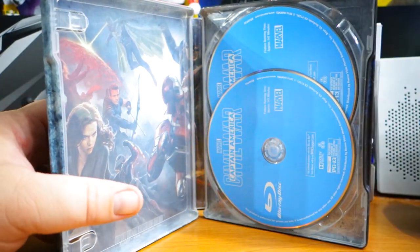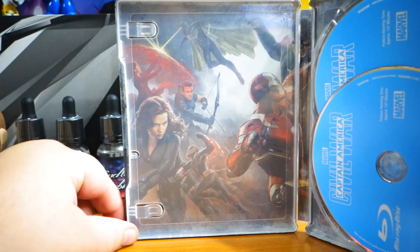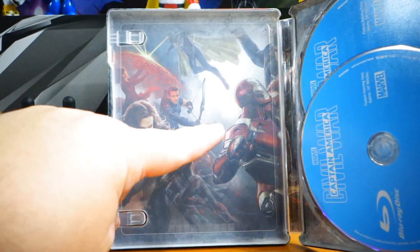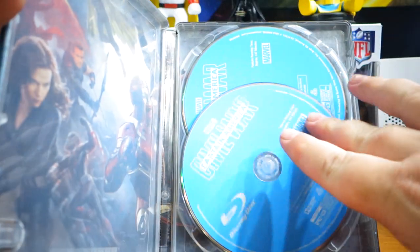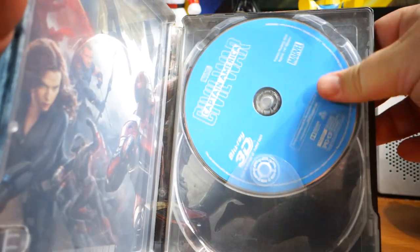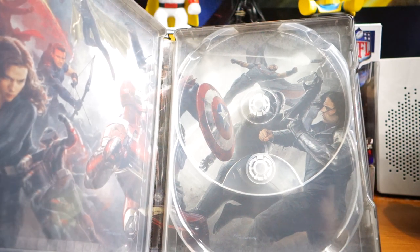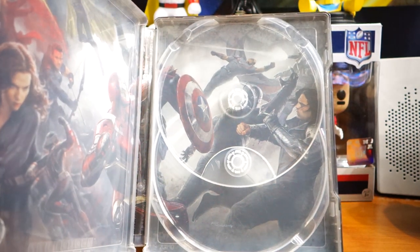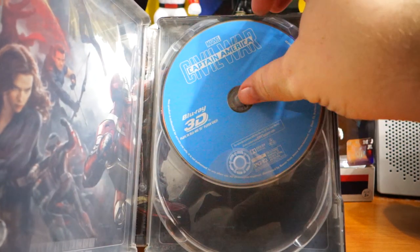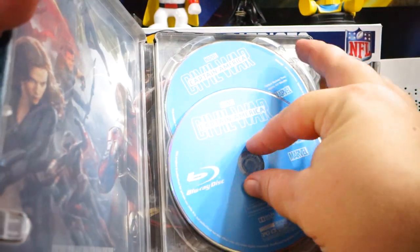On the inside of the steel case you've got Black Widow, Ant-Man, Scarlet Witch, Hawkeye, Vision, Iron Man, and Cap. You have the Blu-ray disc — literally just a blue disc — and a 3D Blu-ray. On the other side you have Falcon, Black Panther, War Machine, and Winter Soldier.